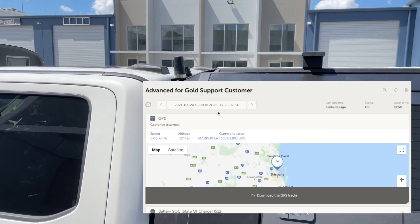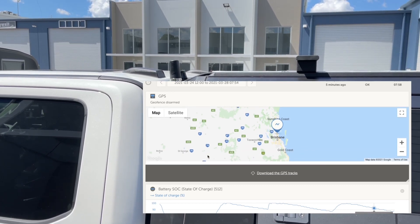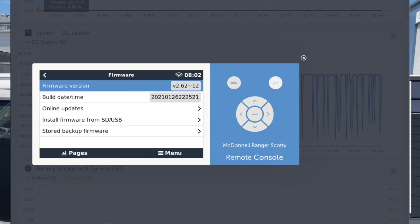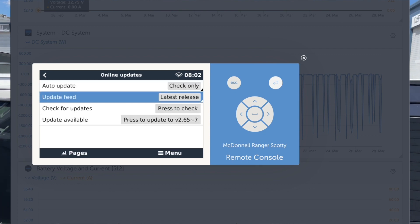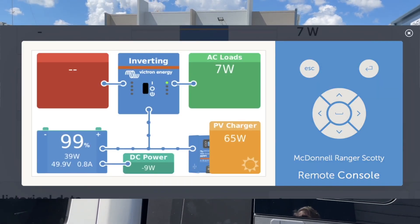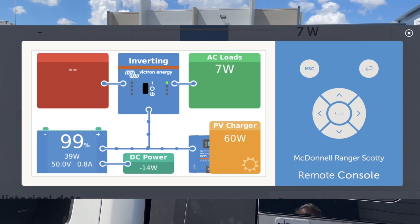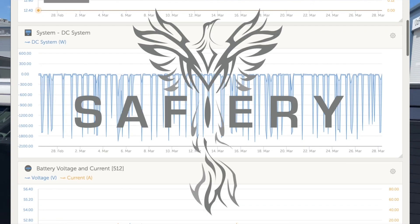And that allows us to give complete support for the power system. You can see here on the charts — we can actually even see the GPS location. It's just fantastic that we can give total support, including re-updating the firmware, making any changes, any adjustments, seeing if the customer's got any issues, watching as the batteries go low or high, tuning up the solar. We can pretty well do anything remotely, no matter where this customer is anywhere in Australia. That level of support is second to none for the customers.